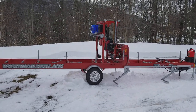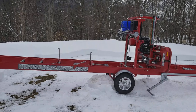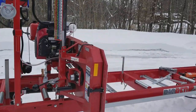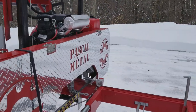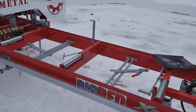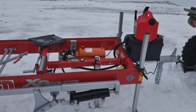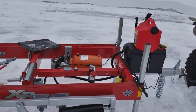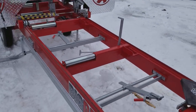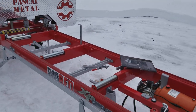This came today - my new lumber mill. It's a Pascal Metal lumber mill from Canada, Quebec. There are a few features that I like on it. I had a Norwood and there were a lot of things I didn't like about it. This one - the reason why I bought this...